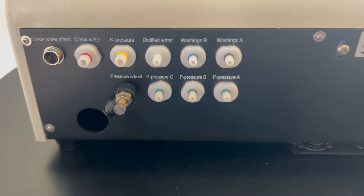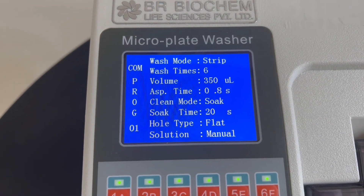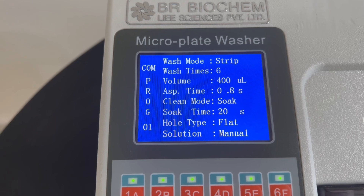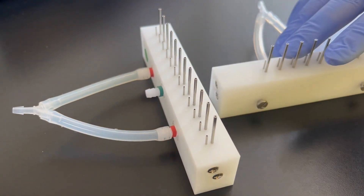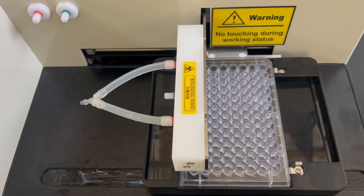Now, let's delve into the specifications. Our plate washer supports various plate models, including flat, round, U, and V-plates in both 96-well and 48-well formats. Manifold types: choose between 8-way and 12-way manifolds, providing flexibility and adaptability for different experimental setups.